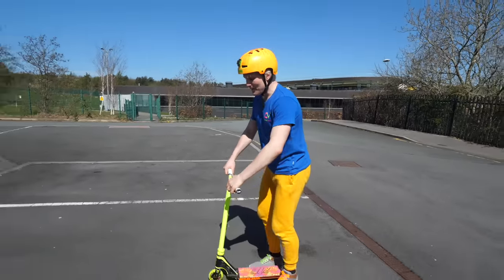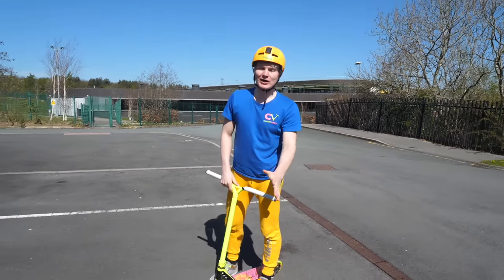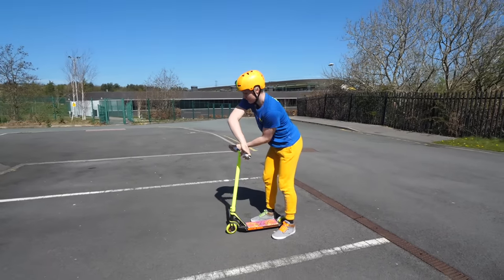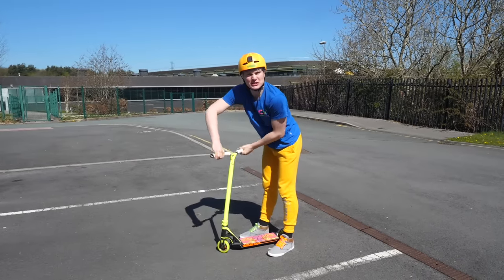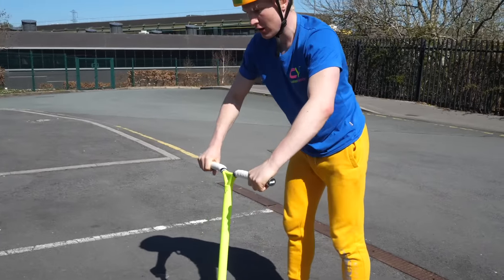Easiest scooter trick number three is the X-Up. An X-Up is where you jump up and turn your bars 180 degrees backwards and then back — you have to be very quick. What I suggest is practice on flat ground first. Try both ways to see which one is more comfortable to you, and just practice — quick repetitions.